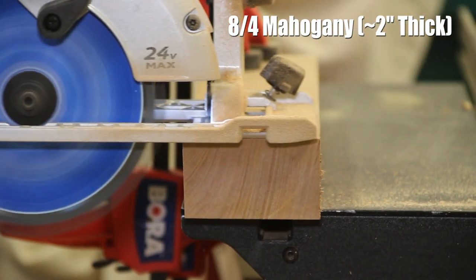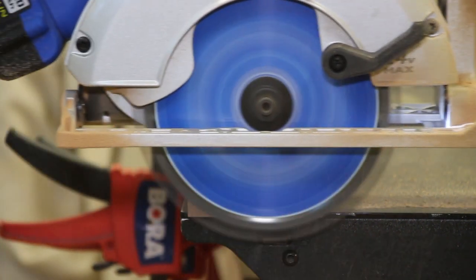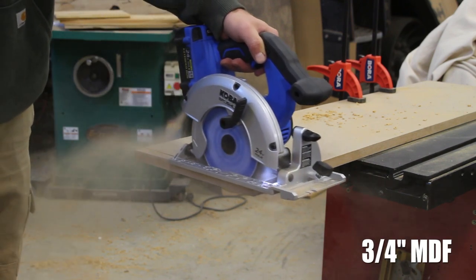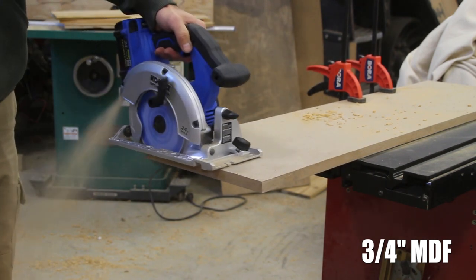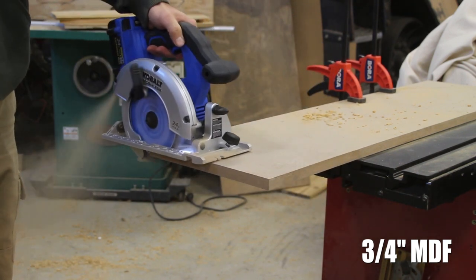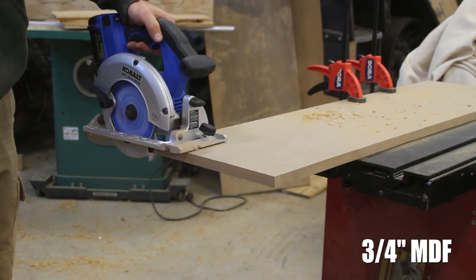Who's going to buy this unit? Somebody that is a DIYer, or someone that needs a cordless solution in the shop who may not use this every single day — maybe once a week or once a month. The saw is very affordable and the batteries are very affordable. I put this saw into a very solid DIY category — it gets the job done. In my shop, this saw is going to be dedicated to rough ripping down sheet good material and dimensional lumber.